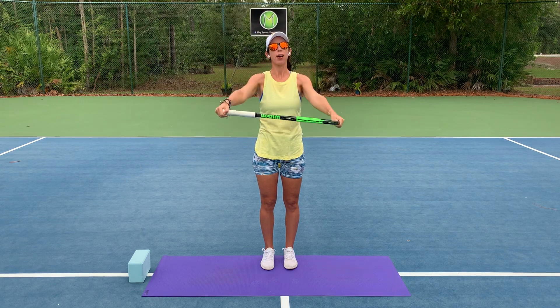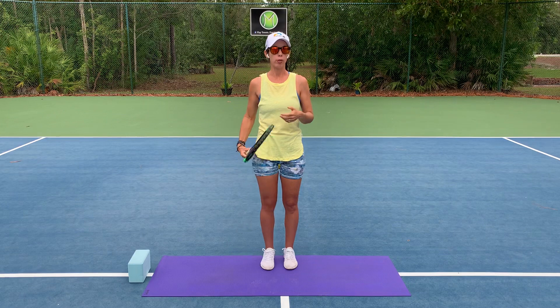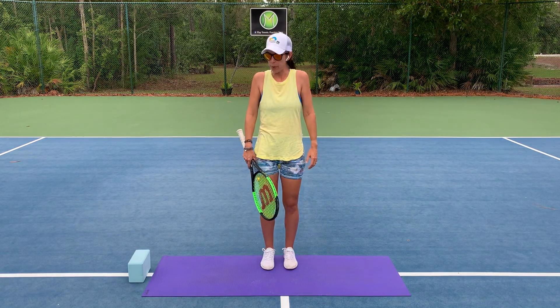Your arms might not have gone up as high as mine did — you'll stop when you need to. Maybe just kind of roll out the shoulders here as you start to wake them up.